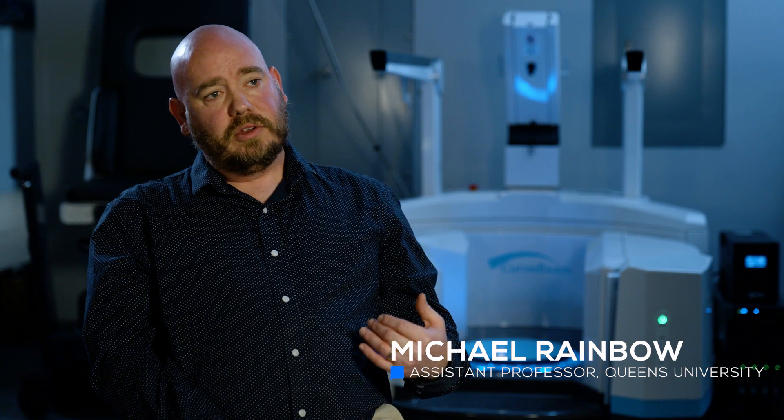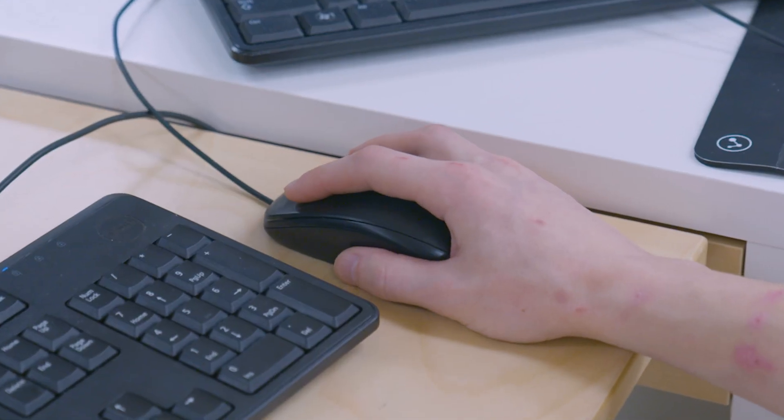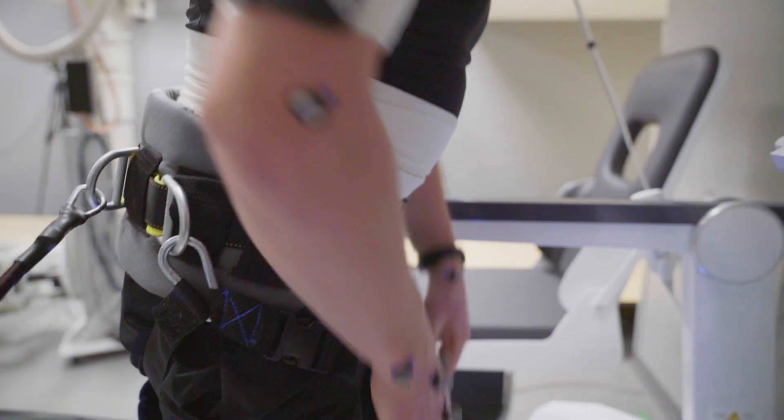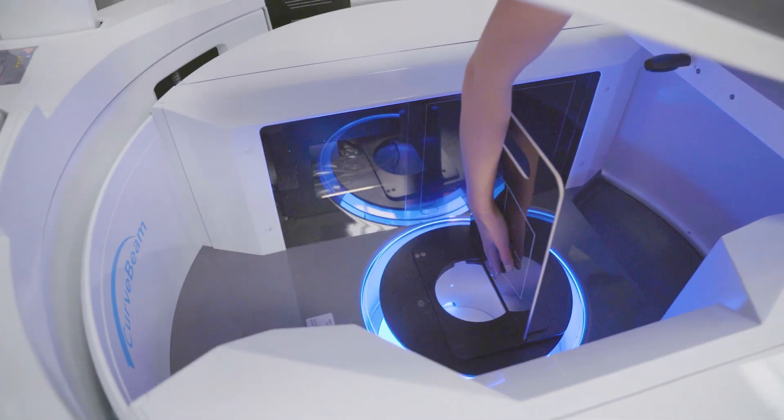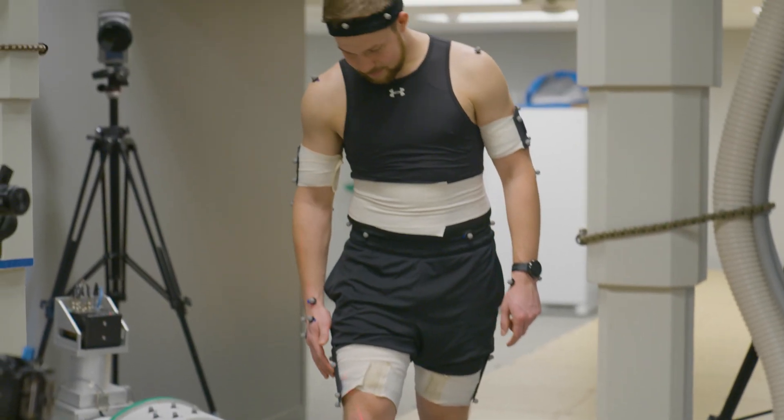We're working on looking at everywhere from how the foot works all the way up to the shoulder. The lab is designed to do pretty much any musculoskeletal joint. We're one of the few places in the world that has a neuroscience lab next to a fully equipped biomechanics motion analysis lab next to a biplanar x-ray lab, so that we can study from motor control all the way to the joint. And it's in the hospital, so we have access to patients and our clinical colleagues.